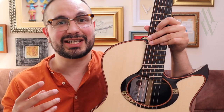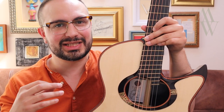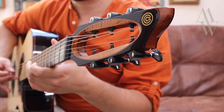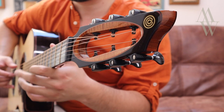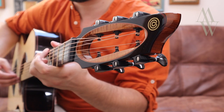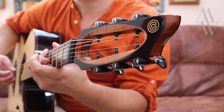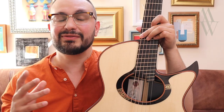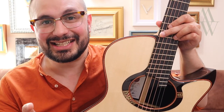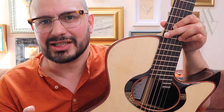In my opinion the greatest benefit of a fan fret guitar is sonic, in that you get the beautiful woody trebles of a shorter scale, along with the muscular articular bass of a long scale. However, this ultra-modern 3D sound may not necessarily be what you're looking for. As a quick aside, the funniest thing I ever heard from a player was: as far as sound goes, it's got to look really cool.